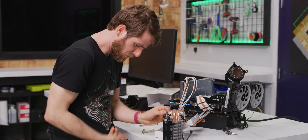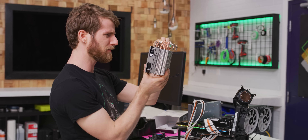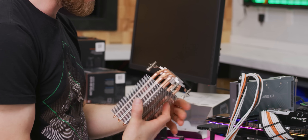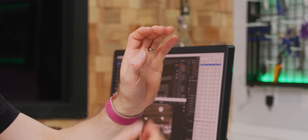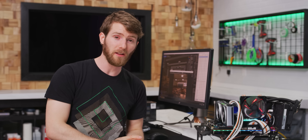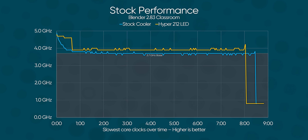I don't know how Cooler Master has been making heatsinks this long and yet they still have such obtuse mounting mechanisms. Everyone else, just copy Noctua. You can't fault the Hyper 212 family when it comes to price to performance. It did spike up to around 100 degrees during the turbo window under stock operation, but managed an average of just under 69 degrees during the rest, netting a 400 megahertz improvement over the stock cooler.